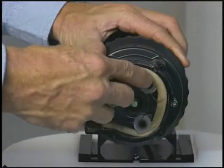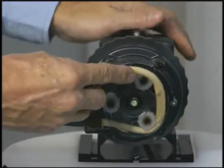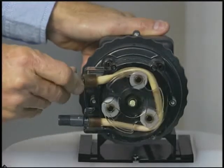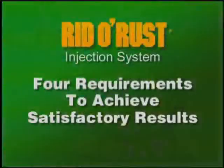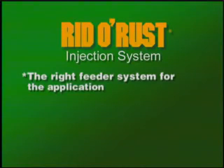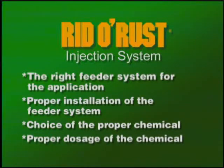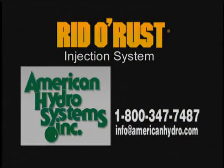Reverse the process to install a new tube. Riddle Rust Systems have four requirements in order to achieve satisfactory results: the right feeder system for the application, proper installation of the feeder system, choice of the proper chemical, and proper dosage of the chemical. We are ready to help you get the job done right. If you have questions, please call or email us.